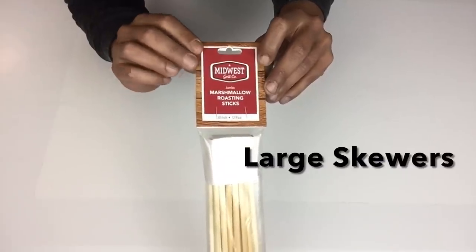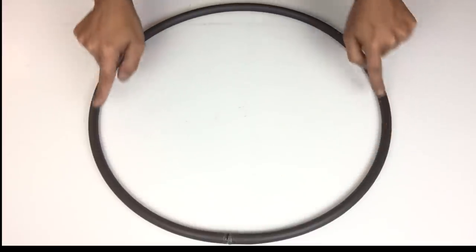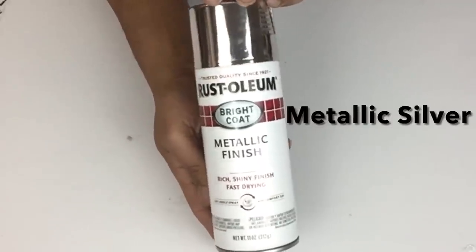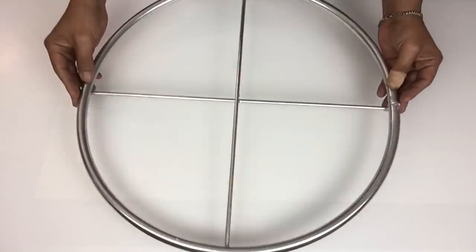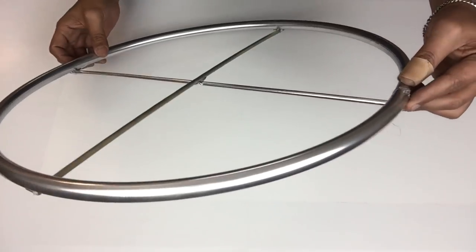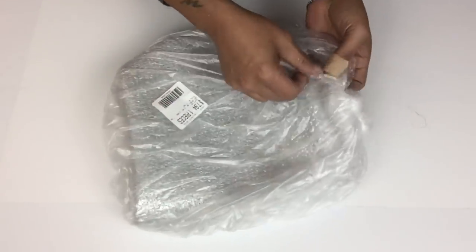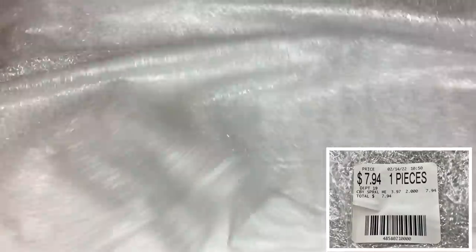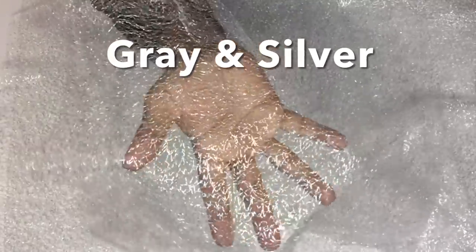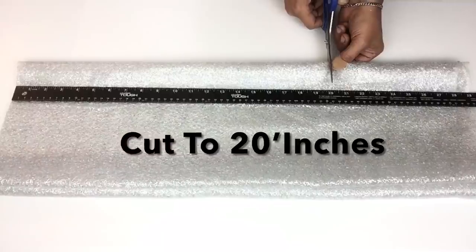Next I used two large skewers and I cut them to size to fit the hula hoop, and then I glued them on vertical and horizontal. Then I took it to a well-ventilated area and spray painted two coats of metallic silver. I did lose the footage of gluing on both skewers but I think it's self-explanatory. Next I purchased two yards of gray sheer fabric from Walmart — it also has a metallic silver ombre pattern. I fold the fabric and cut it down to 20 inches long.